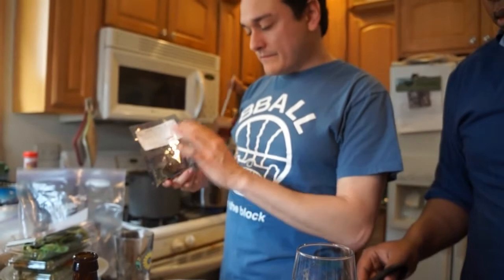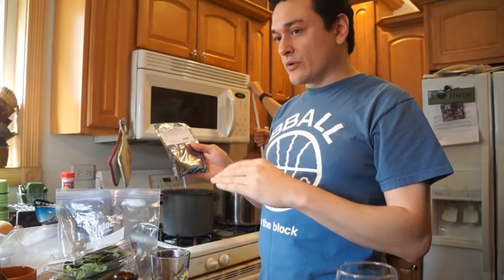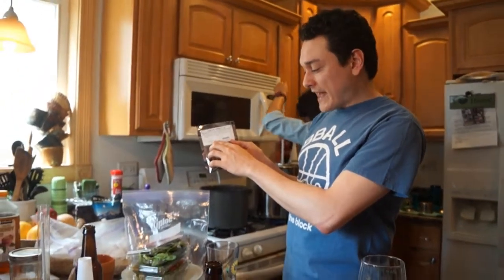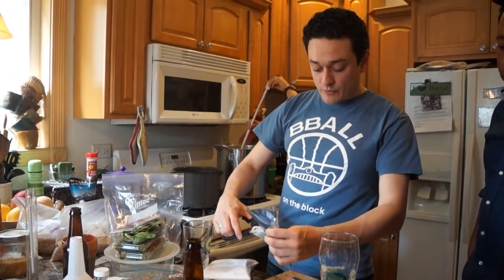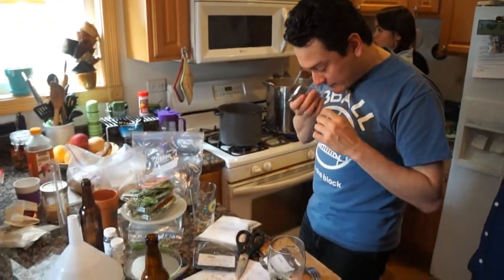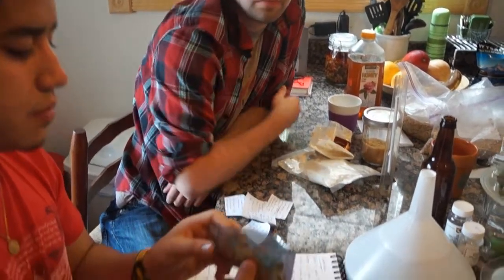This hop is pretty much halfway on the scale of bitterness that hops can impart. They usually range from around 2-3% alpha acid up to 14-16%, and it'll say so on the package. The higher the alpha acid, the more bitterness it imparts to the beer. This one is at 6.7%, right in the middle. Cascade is a really wonderful-smelling hop. These are pellets — basically ground-up hops compressed into pellets — and they smell great.